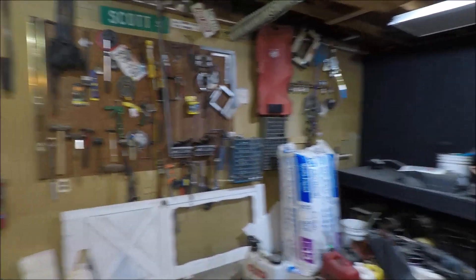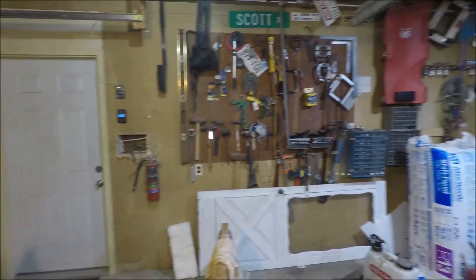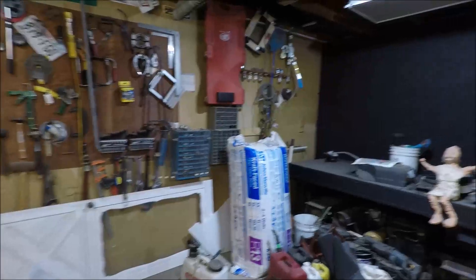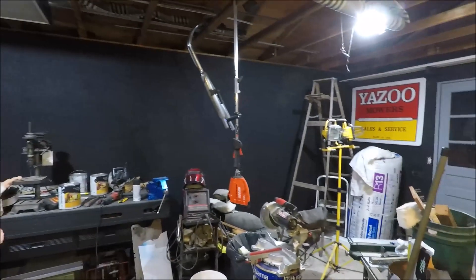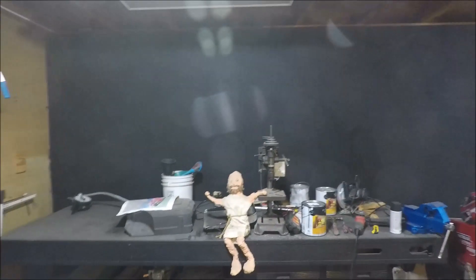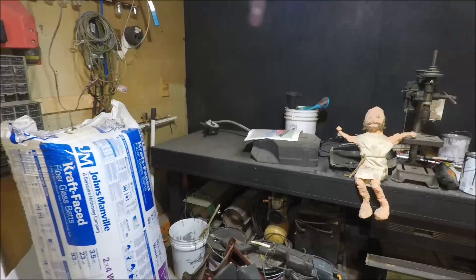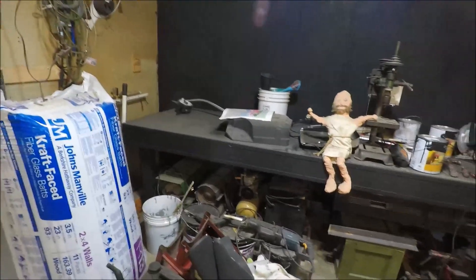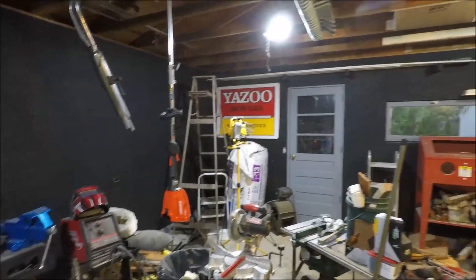My next phase is this wall over here — I have to tear everything off of it, fix it, and paint it. I'll probably start that tonight. As you can see, I've got a lot of blank canvas yet to work with. I'm thinking some kind of cabinet-shelf-tool-rack combo over the bench here, and maybe a lazy Susan kind of deal on a corner of the bench for the drill press, grinder, sander, and things like that.